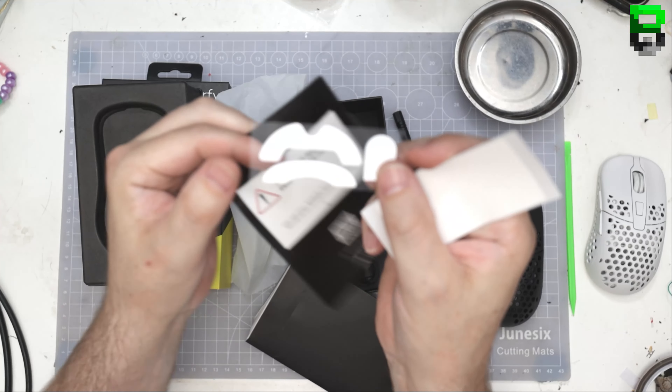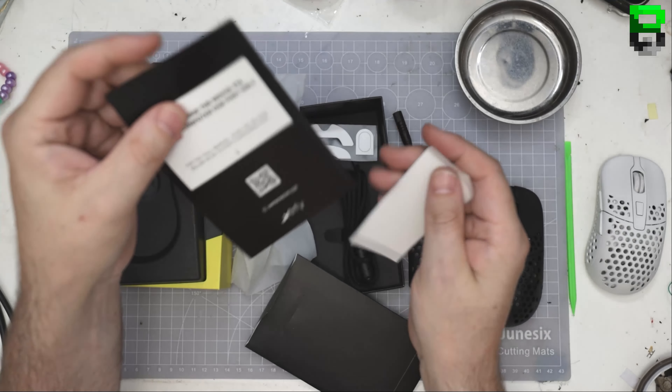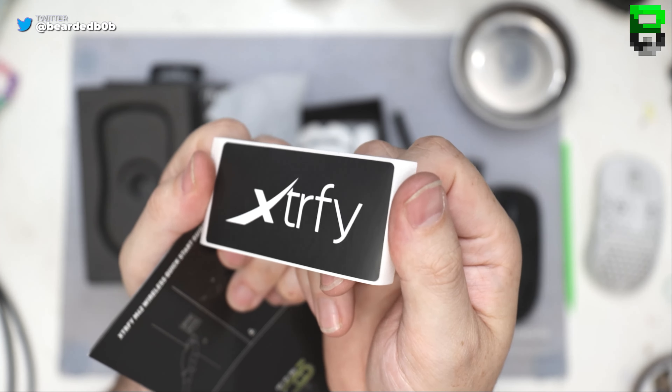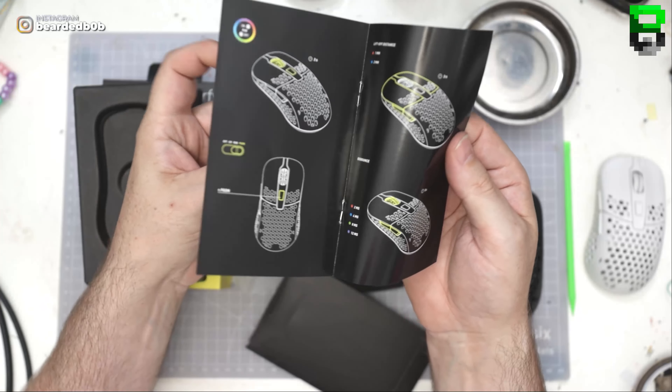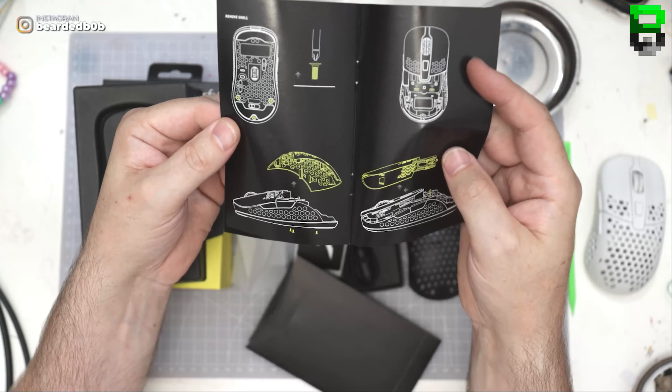Good to see you get some spare feet in the pack — it's a pretty good start. You also get an Xtrfy sticker, not the most exciting sticker in the world, and then a manual telling you how to do your RGB settings and debounce, which is good, along with different ways of swapping out components.